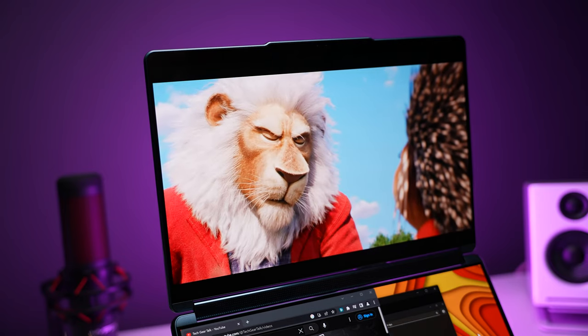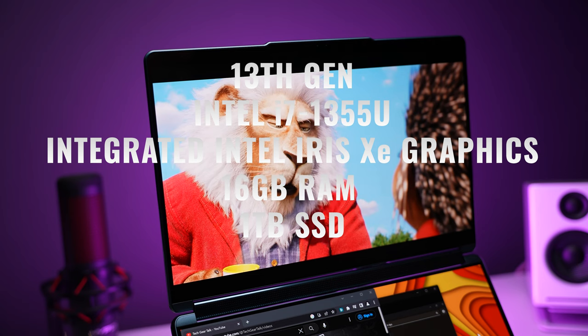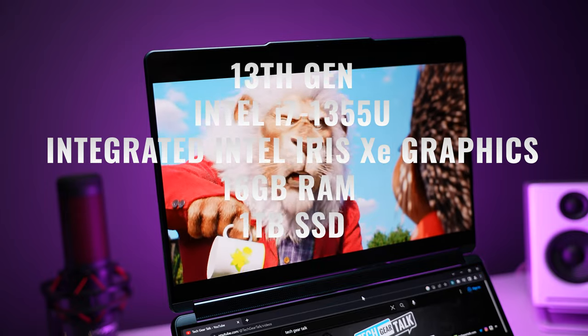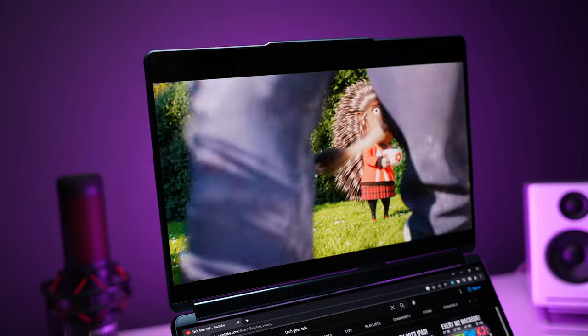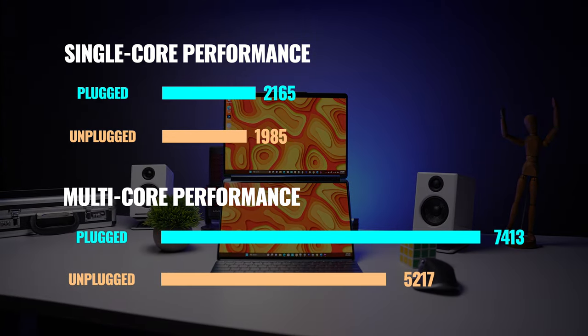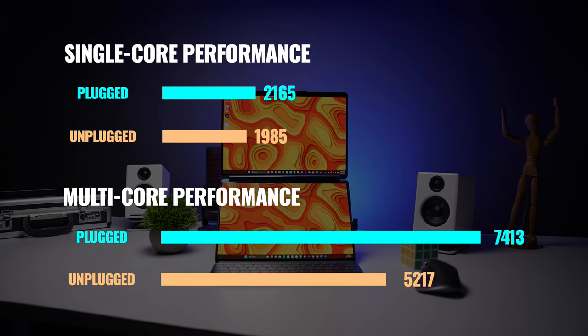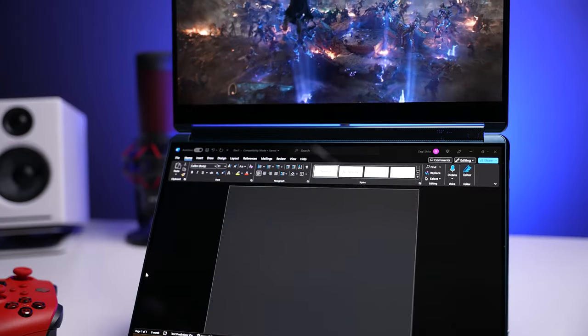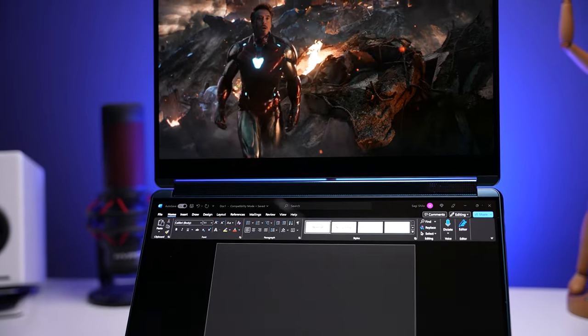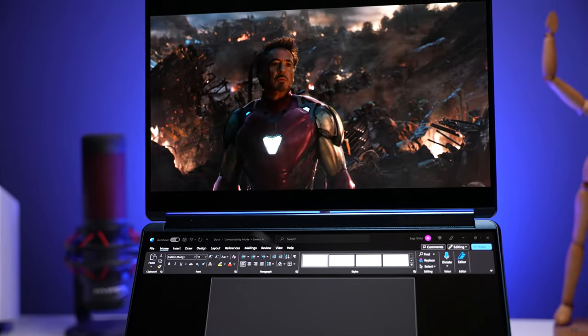When it comes to processing power, we're getting a 13th-gen Intel Core i7-1355U, integrated Intel Iris Xe graphics, 16GB of RAM, and one terabyte of storage — which is great to see at a time when some laptops still start at 256GB. Looking at CPU performance, we can see single and multi-core scores both plugged and unplugged. If you're coming from an older Windows laptop this will feel like an upgrade, though this isn't designed to be a top-of-the-line performer — its significant advantage lies elsewhere.